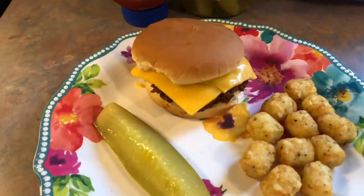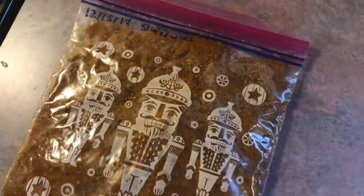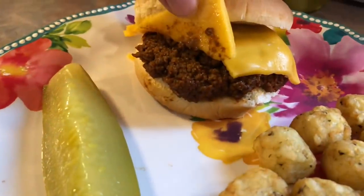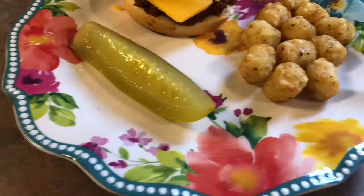Hey guys, welcome back to another week of What's For Dinner. On this night we had just came back from a trip and I hadn't made it to the grocery store yet and I had nothing planned. So luckily I found this bag of sloppy joes in the freezer that I had previously made. I make this recipe in the crock pot — it freezes great and it's so easy to make. I will have that recipe link down below.